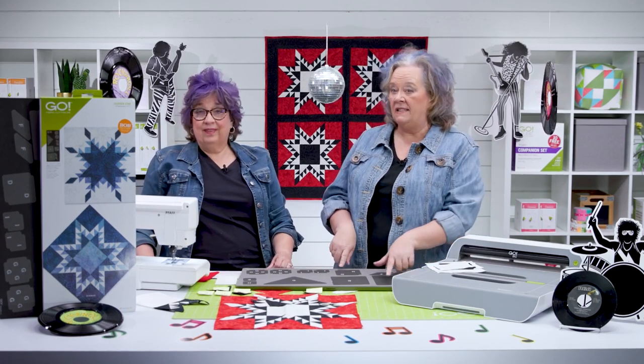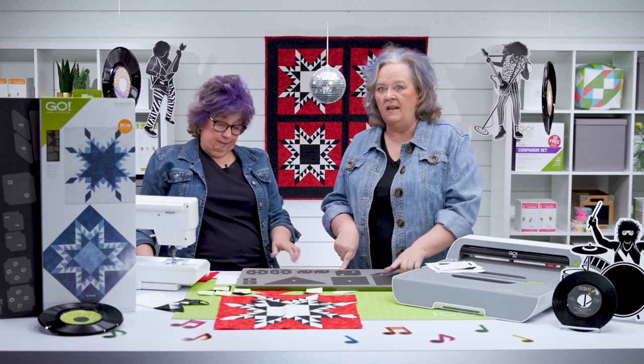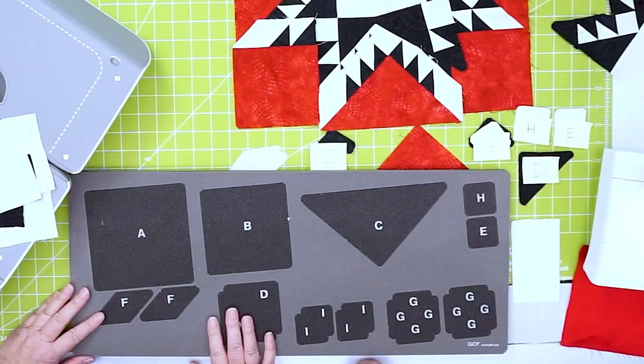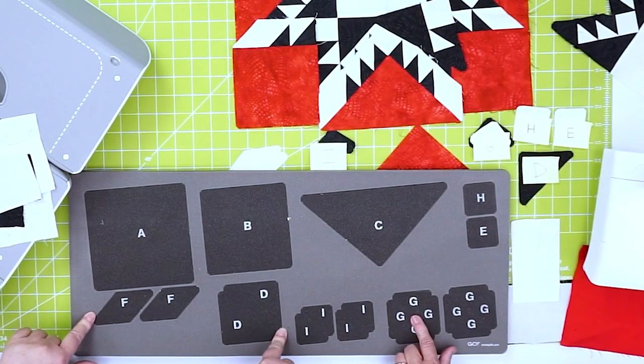Quilters, that also means you need a 10 by 24 cutting mat. Without a mat, nothing happens — not a darn thing. Remember, quilters, the blades are in the die and not in the cutter.